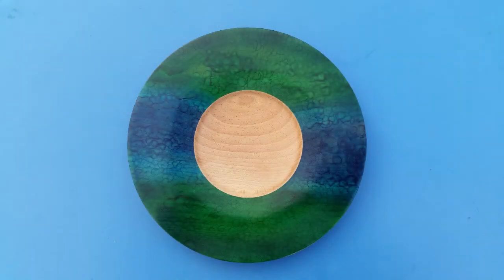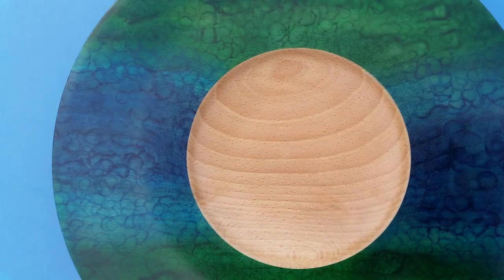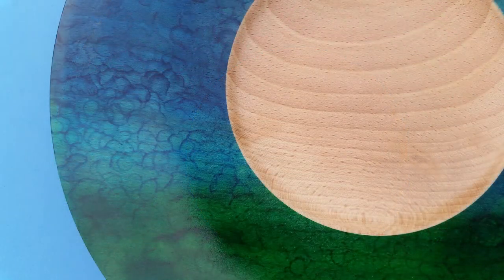Well, here are some close-ups of the finished bowl. I hope they give you some idea of the texture effect that was created by putting the airbrush so close to the surface that it blew all the paint to the edge of each spray, giving a sort of bubble effect. Thanks for watching.